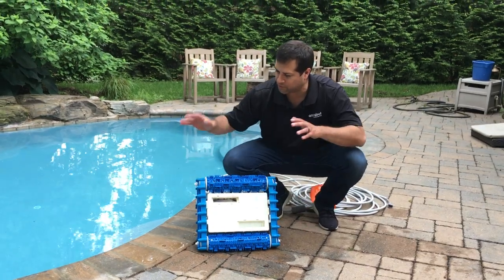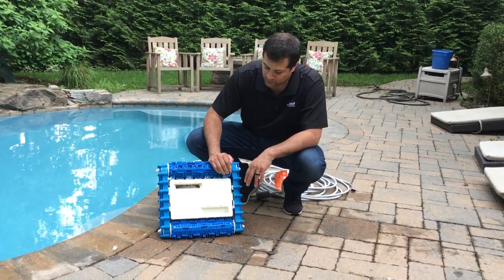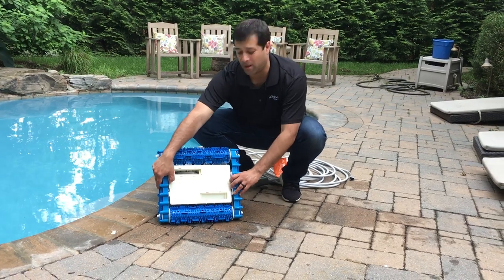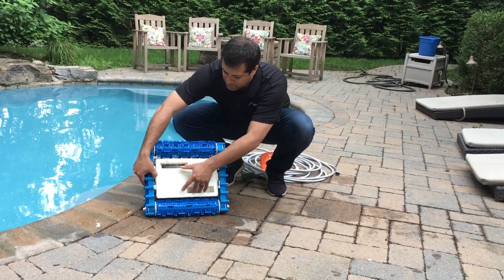The first thing you're going to do after you've removed the cleaner from the pool is unplug it from the power supply. Flip over the cleaner and look for these two tabs. Push the tabs open and you'll start to see that the filter bag loosens up.